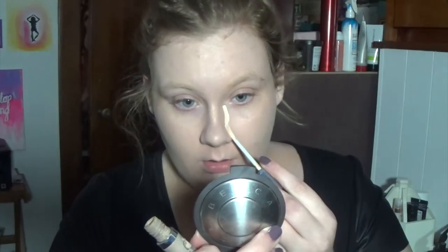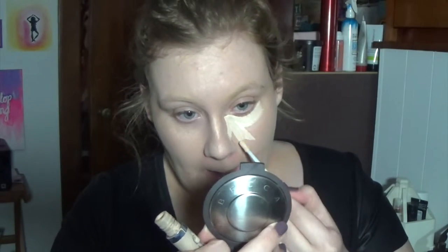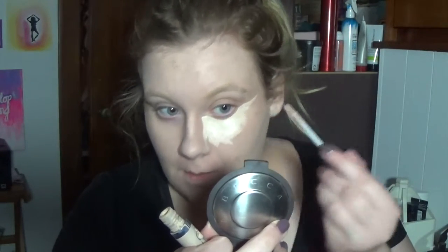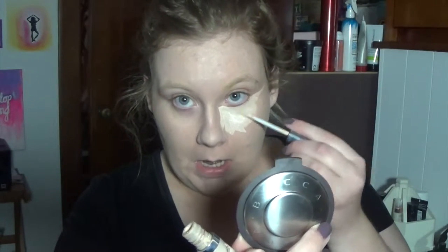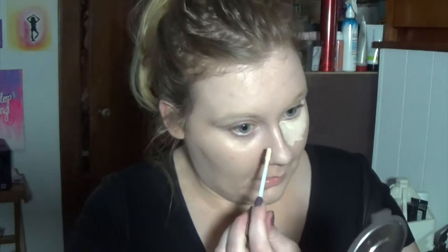Now I'm going in with my Magic Lumi foundation in the color W112. I honestly do not like that foundation at all. And then I'm going in with my Naked Skin Concealer in the color Fair Neutral — I had to pause because I wasn't sure what I was talking about, but it's Fair Neutral I believe.